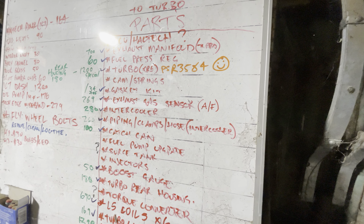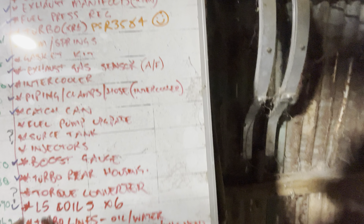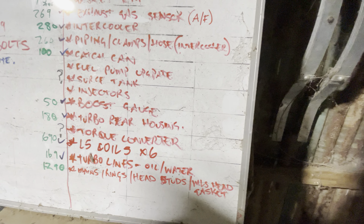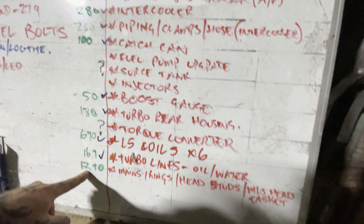Boost gauge — not going to need it because I'm running the IC7 dash. The LS coils, Type 6 — there's $700 there. The turbo oil lines and water lines — that was $170. I've got my MLS head gasket, head studs, and rings — that was $1,300.